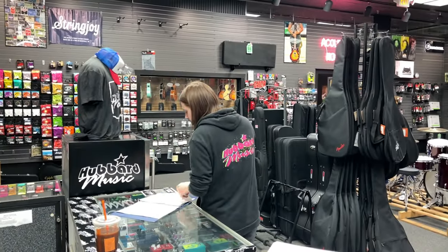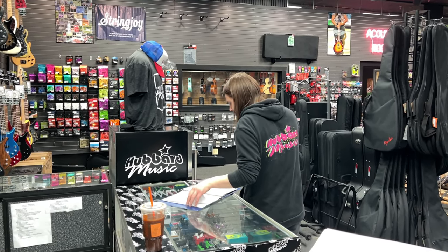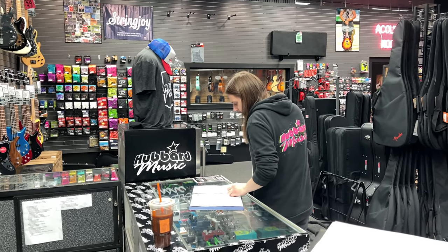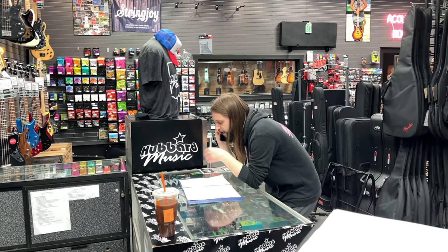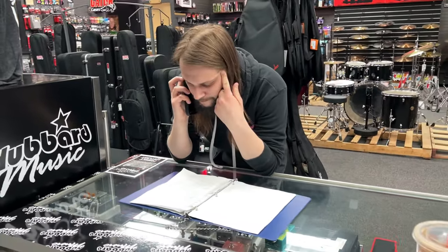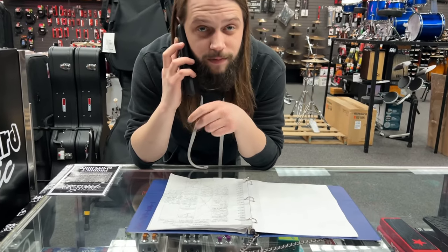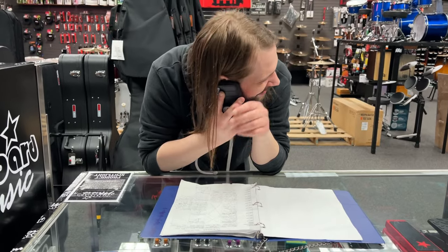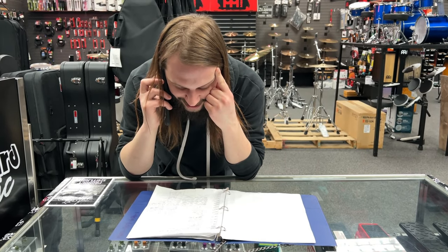We're just watching Anthony talk on the phone — doing what he does best. He's scheduling lessons: 'Would you want to keep today's slot or come in earlier? Four to five works for you? Sweet.' So today's turning into an order day.